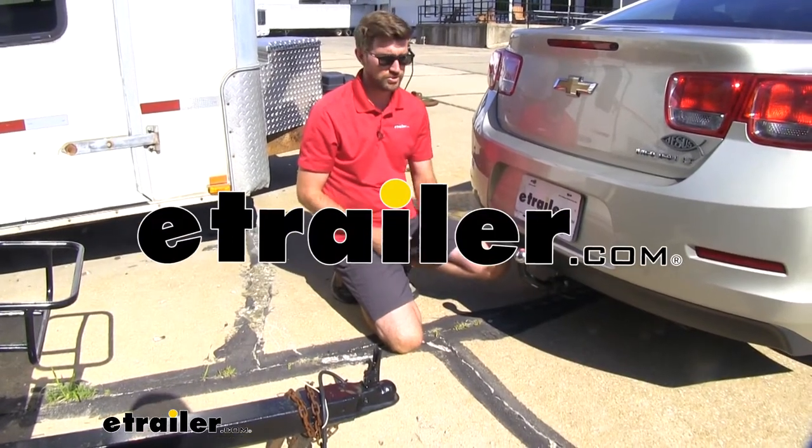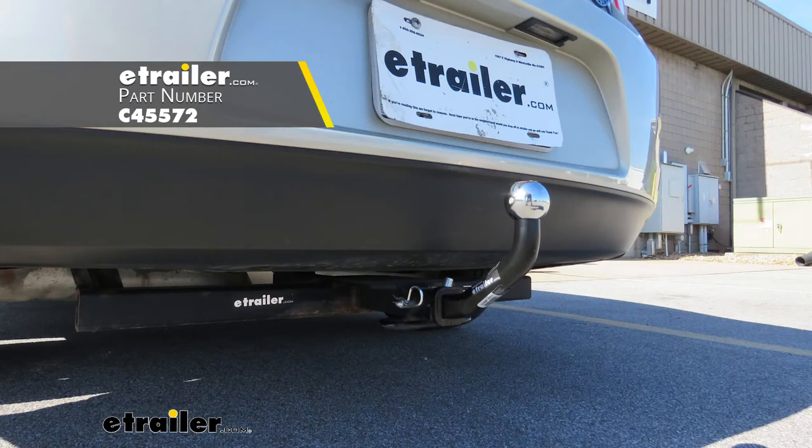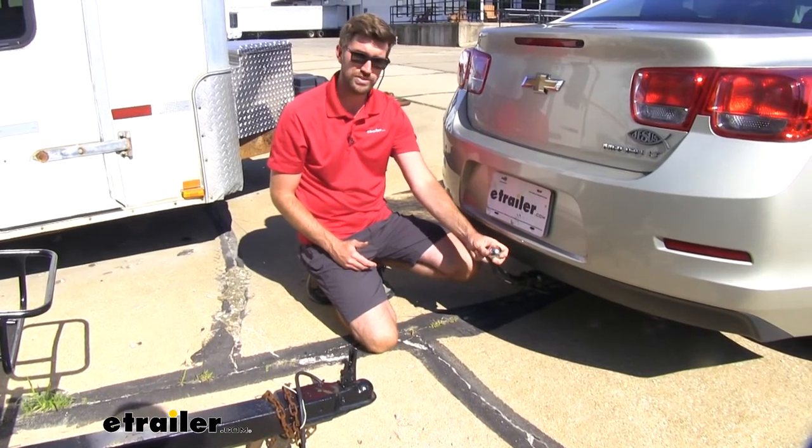Hey everybody, Zach here at eTrailer.com. Today we're going to be taking a look at the Curt Euro style draw bar. This is going to be an excellent way to haul trailers that have a two inch coupler on them, because it comes with a two inch ball attached to it already.